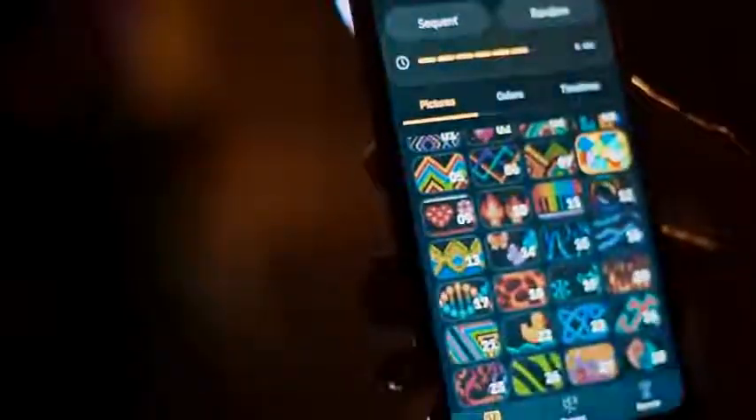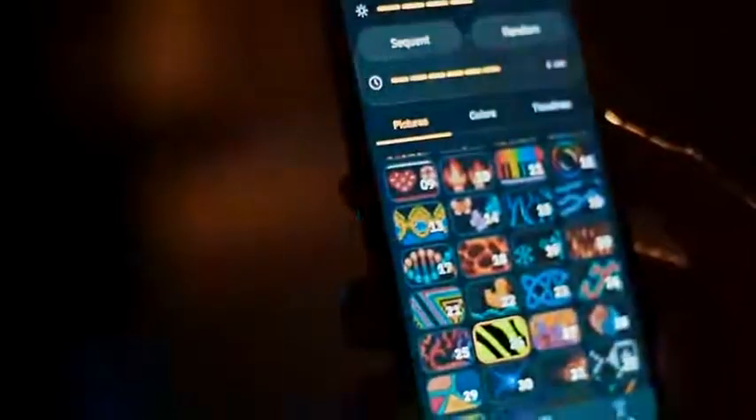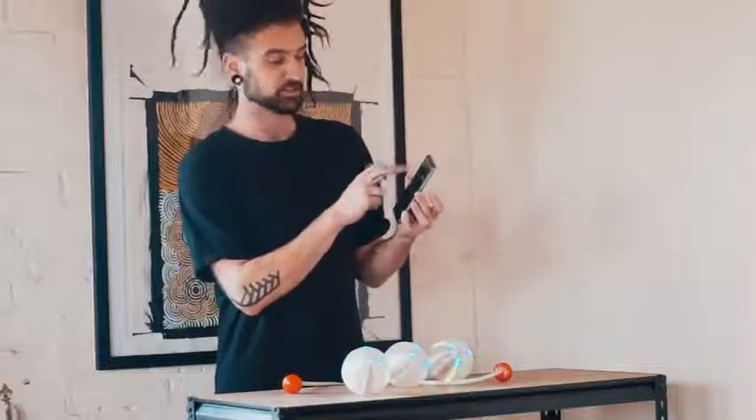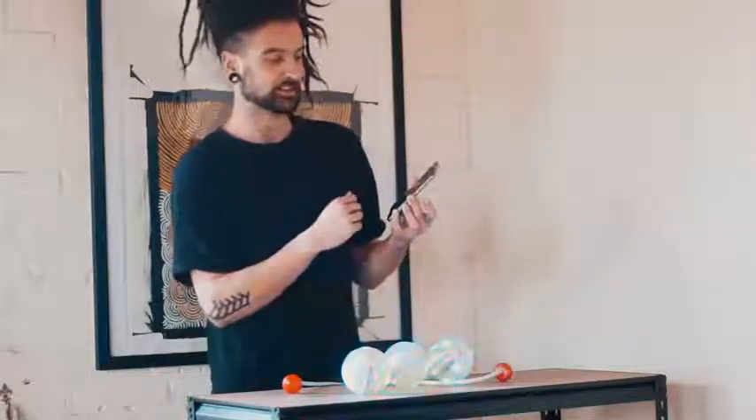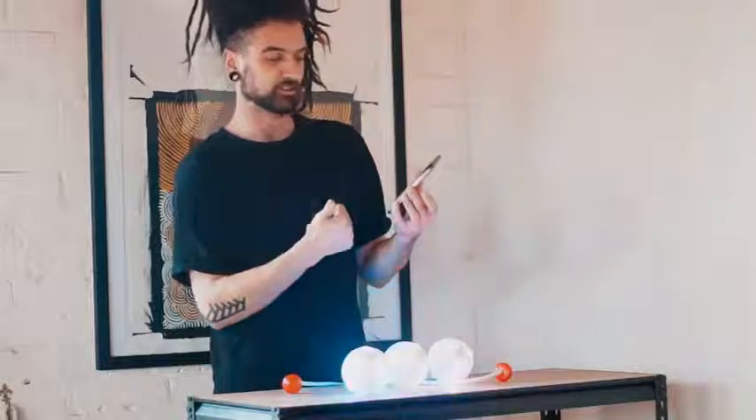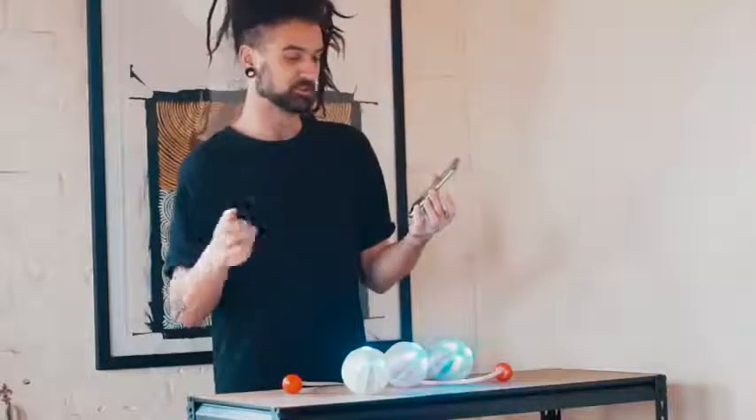You can change the timing of sequences — for example, in random mode, you can set it to switch to a new pattern every one second or up to every 8 seconds. You can also adjust brightness directly from the app without going through the button menu. The app also shows training stats: how long you've been spinning, calories used, rotation rate, number of spins, stalls, throws, drops, and other metrics.